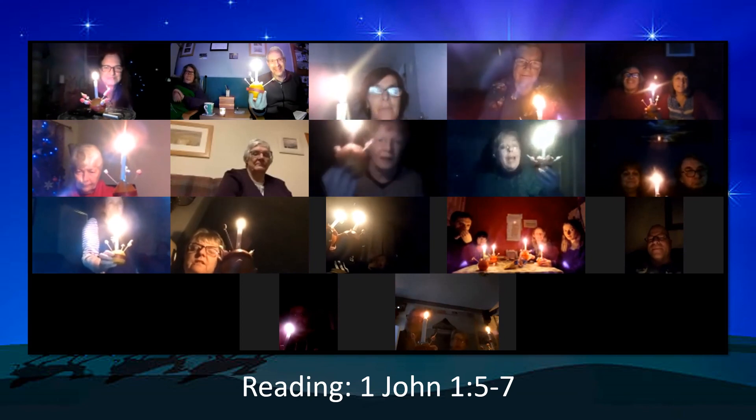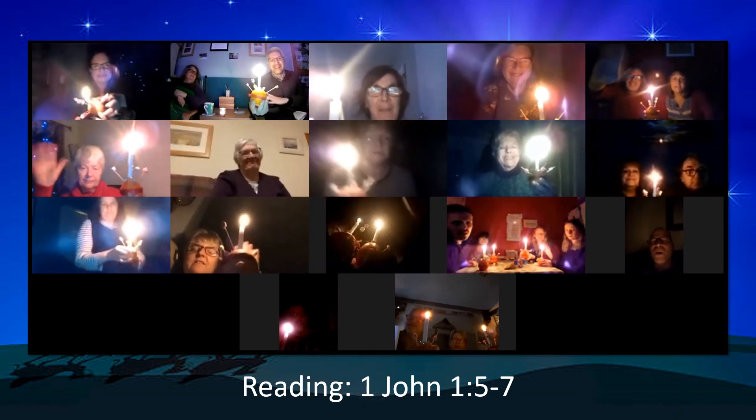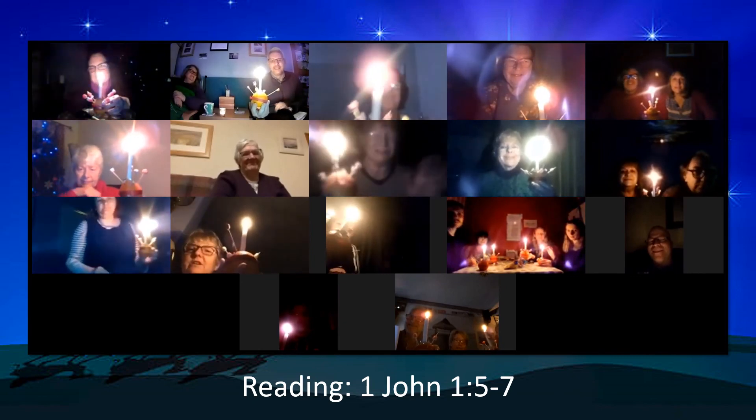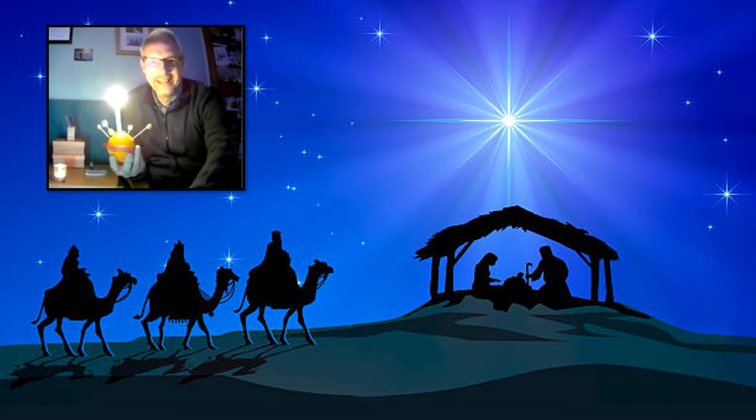Happy Christmas, everybody! So from everyone at Aussie Road and Bolton Lane and Friends United in Jesus, we say Happy Christmas. We pray that whatever you're doing this Christmas, you will know the love of Jesus Christ, the light that he brings into our life, and that you will see the hope that comes for the future by putting our faith in him. Happy Christmas, everyone.